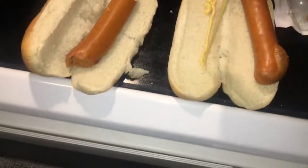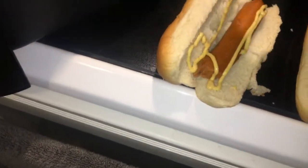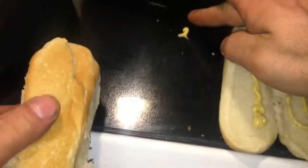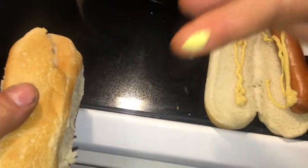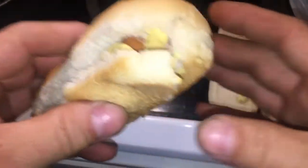No matter what these taste like, it's going to have Dijon on there, you know — Clarence Dijon of course. Alright, perfect. Let's see what happens here.